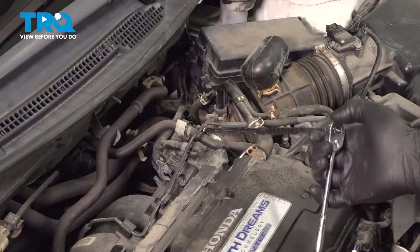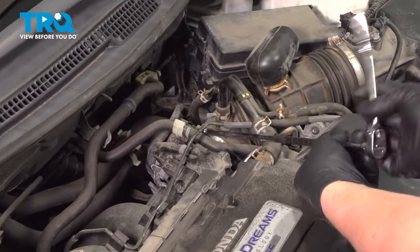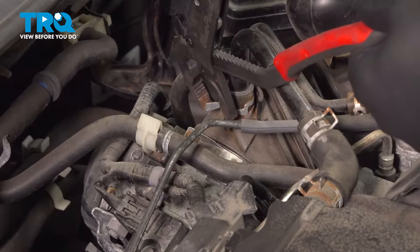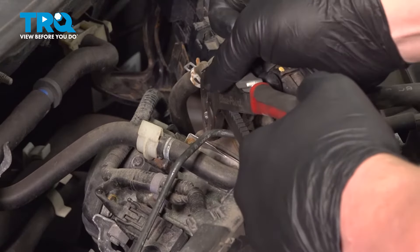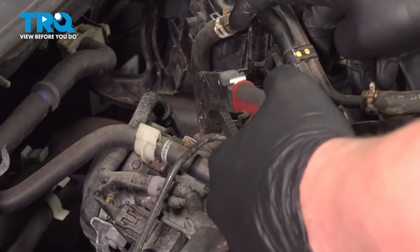Using a 5.5-millimeter socket, we're going to loosen the clamp on the intake boot. Using a pair of pliers, pinch the clamp. When you pinch the clamp, we're going to pull this hose assembly out of the intake.